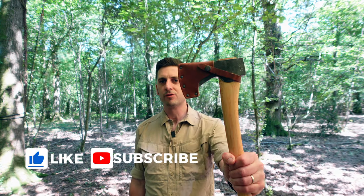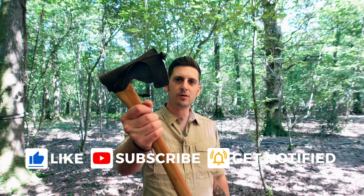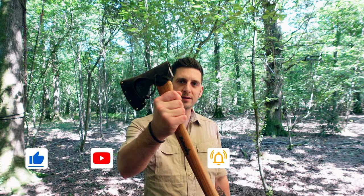Hi guys, it's Jonbo from Huawei Bushcraft. This video is all about why I have stopped using the Grand Forthbrook Small Forest Axe and have started using the Hälter Force Abbey instead.